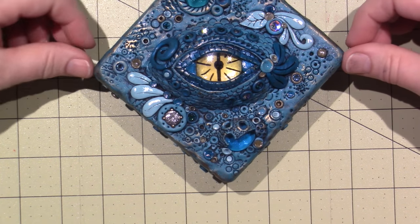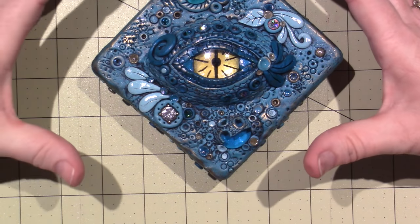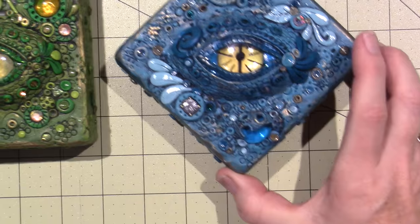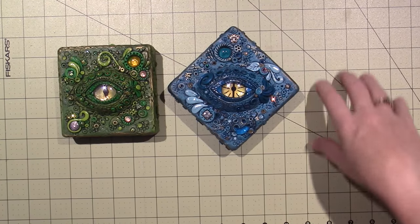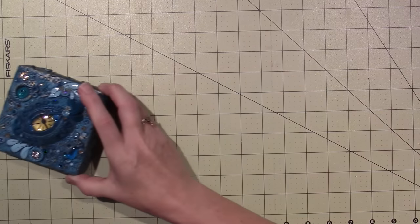Pretty much whatever you want. It's putting all these different mediums together and I just love it. I love this one — I decided to do this one on the diagonal. I have one more to do and I think I'm going to do that one on the square again, and I think I'm going to do it in reds. So I'll show you what else I did now.